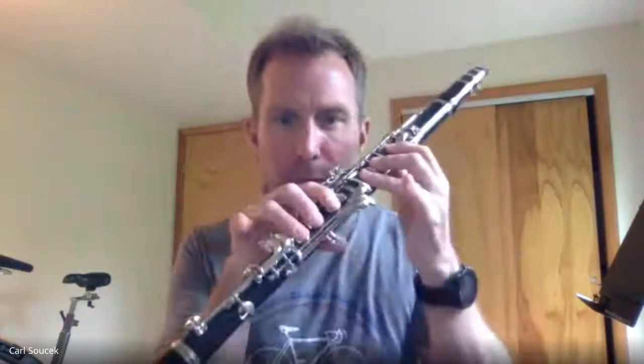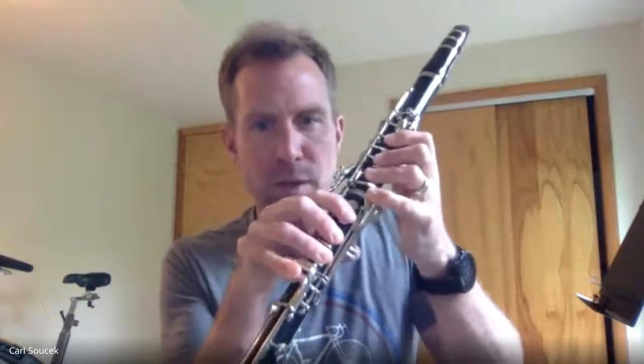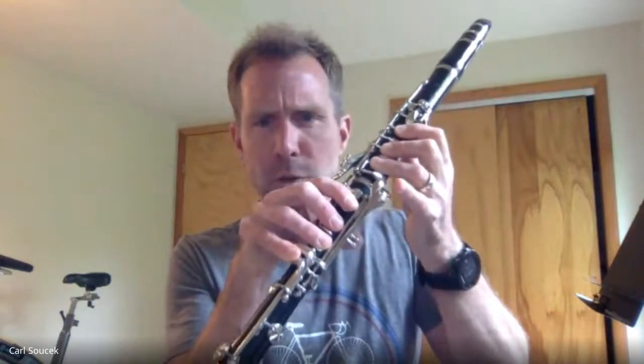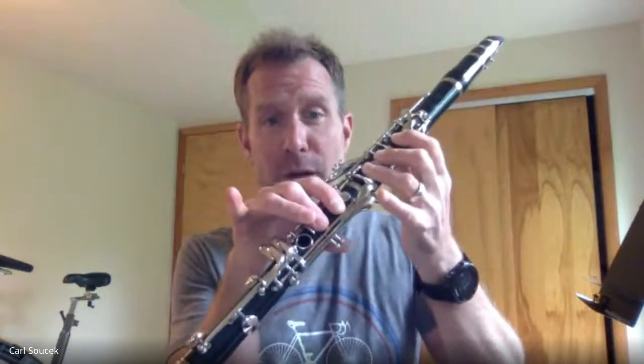And then measure 52 we kind of go up the scale like we talked about earlier. Clarinets, once you get to that B — which is all the fingers, double thumb and the pinkies — we just lift fingers. So B is here, C you lift your left pinky, going to the D at the end of measure 52 we lift the right pinky. And then the first note of that isolated eighth note measure is E, then down to B, then G.